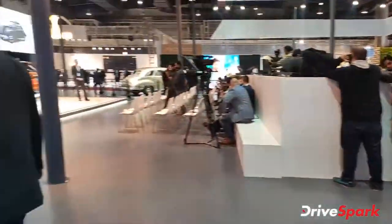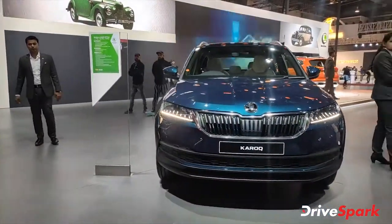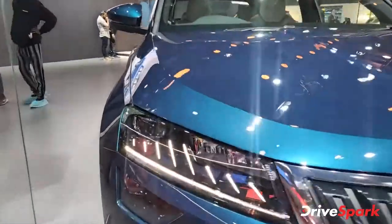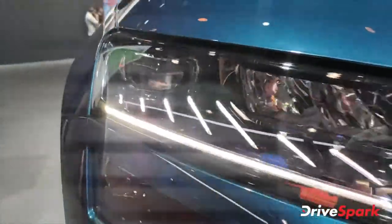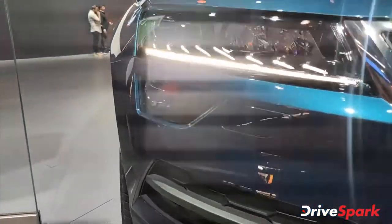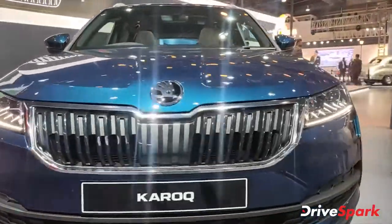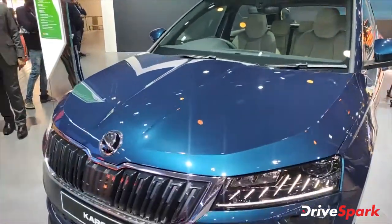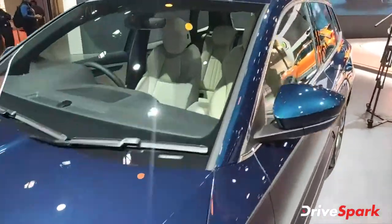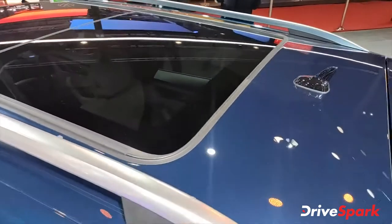Now let's go to their SUV — this is the Skoda Kodiaq, and it is a very popular car. You can see the chrome elements that actually work as DRLs. The fog lamp is also LED. The front grille is absolutely massive, you get bonnet lines, and the car gives a more muscular appearance. It also has a huge panoramic sunroof, as you can see.